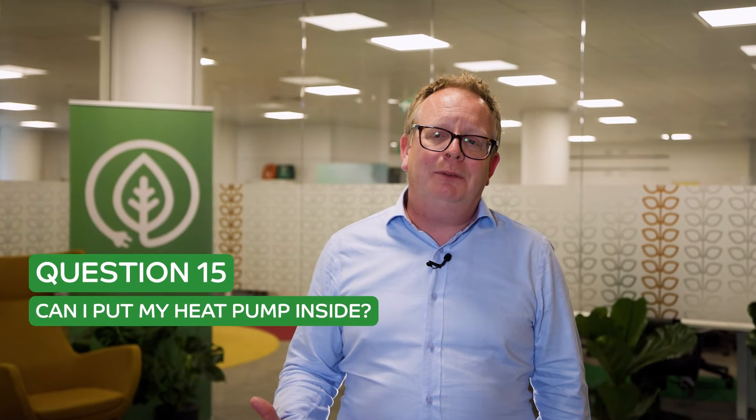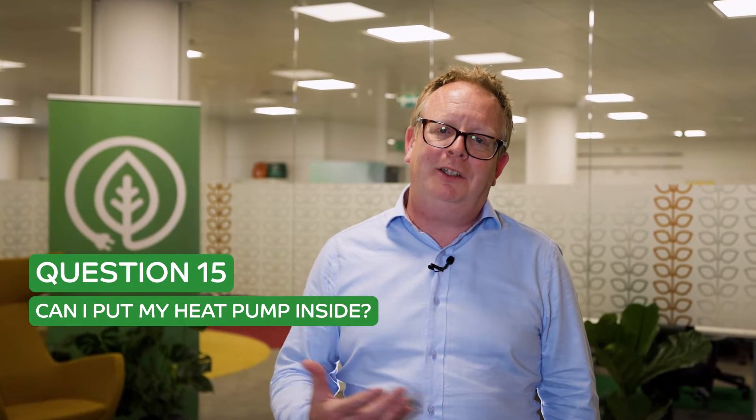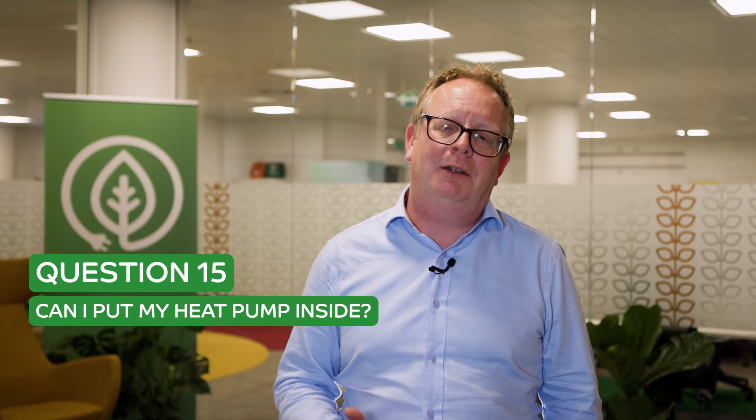Question number 15 is a really common one. Heat pumps are not the prettiest bits of kit you can buy — I love them, but they're ugly. So what people want to do is hide them. We get asked all the time: can I put them in the conservatory, can I put them in the garage, or even the really crazy one — could I put them in the roof of the house?